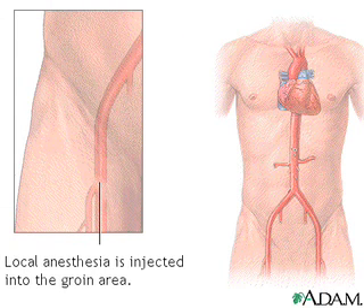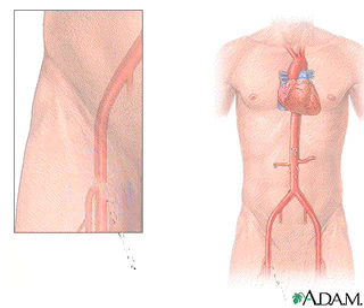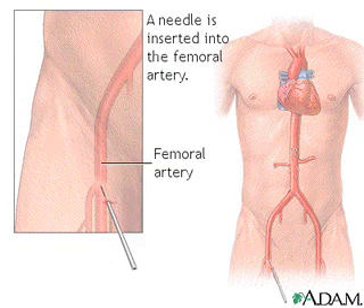The procedure begins with the doctor injecting some local anesthesia into the groin area and putting a needle into the femoral artery, the blood vessel that runs down the leg.